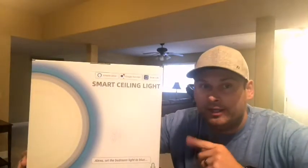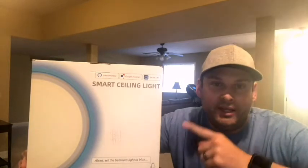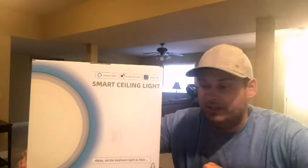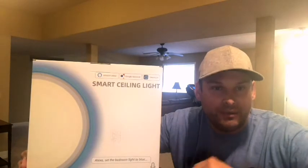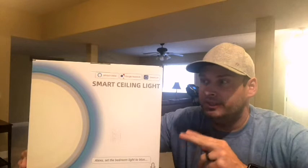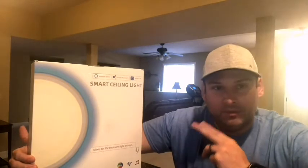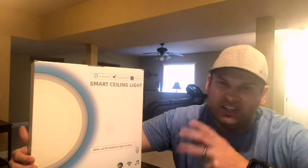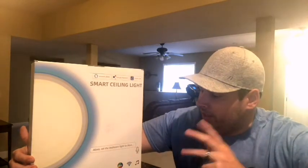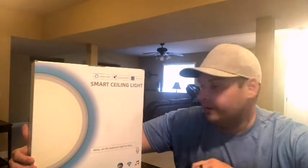Good morning, do-it-yourself Dan. Back at you again with another review. We're excited about this one today. This is a smart ceiling light that wires up into your ceiling like any other light would. This one is smart so it actually has color-changing LEDs and will work with your Alexa, Google Assistant, and the Smart Life app. It's an integrated smart home light that attaches to your Wi-Fi and runs on those various services.